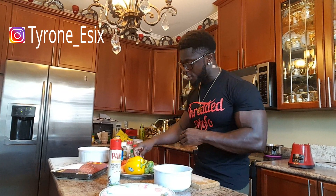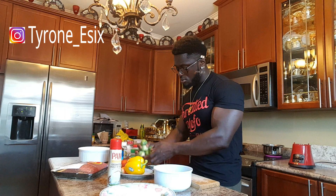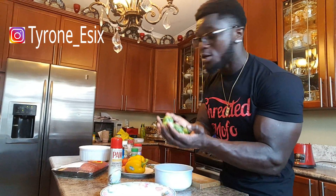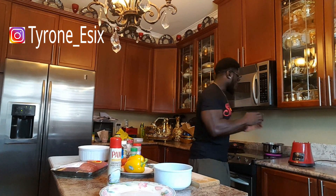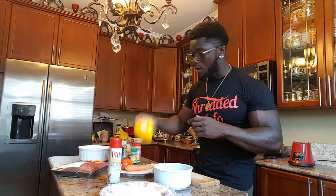The first thing I'm gonna do is cook my Brussels sprouts. I'm gonna take my Brussels sprouts and boil them for 20 to 25 minutes. Next thing is we're gonna start chopping our carrots and yellow pepper, and then after that we're gonna go straight to the ground beef.